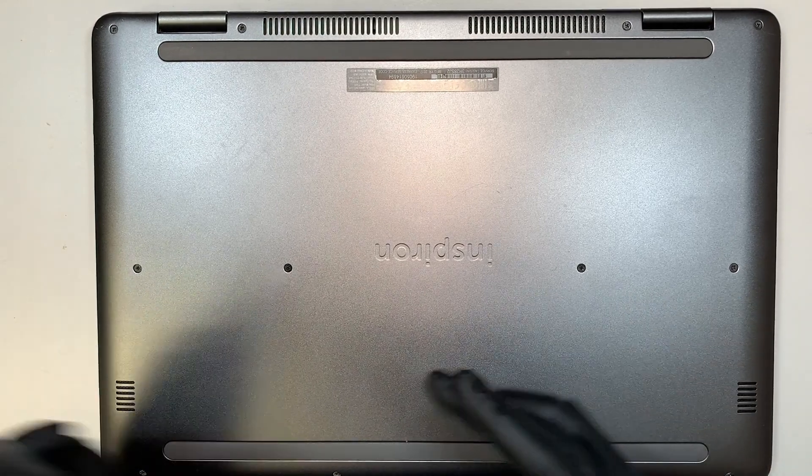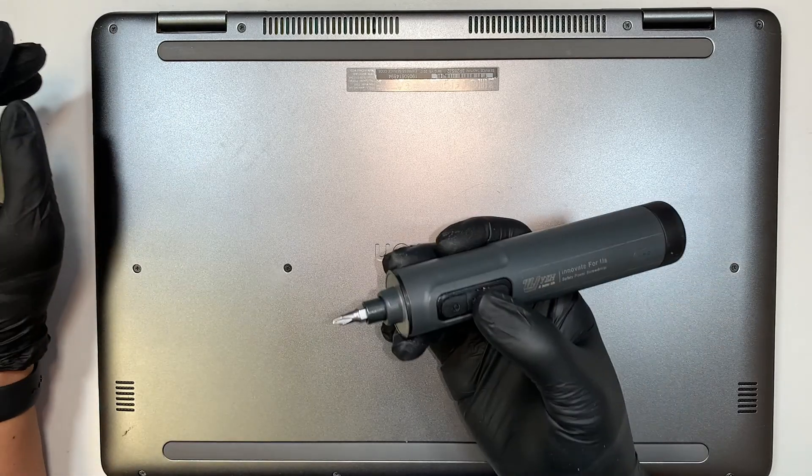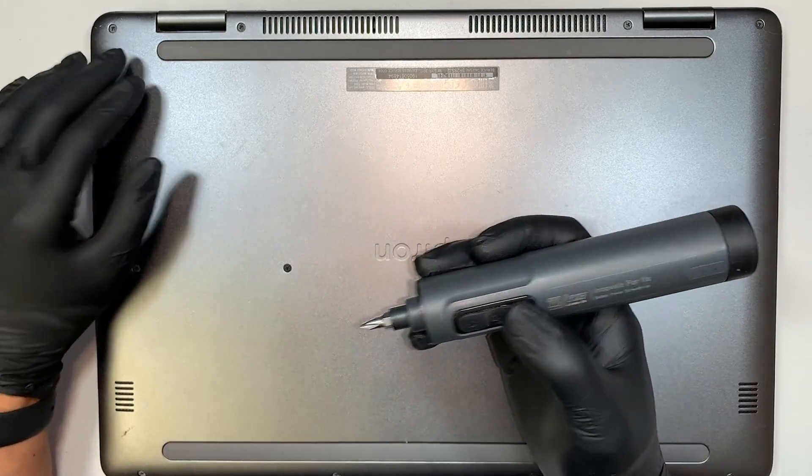Okay, so the first thing I like to do is to get yourself a Phillips screwdriver and then go ahead and remove all the screws.